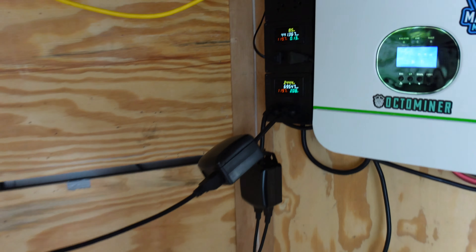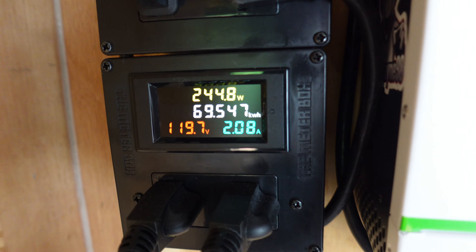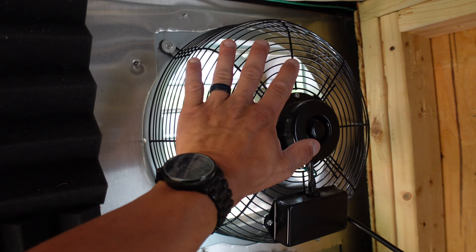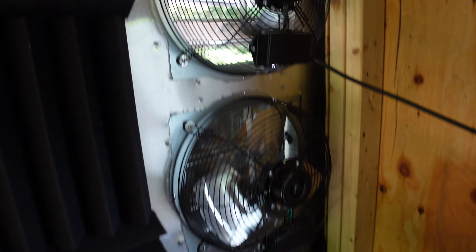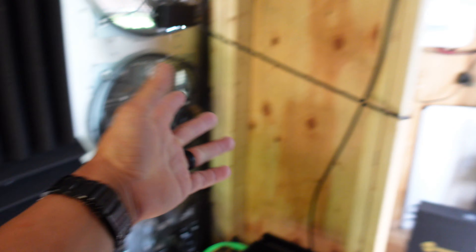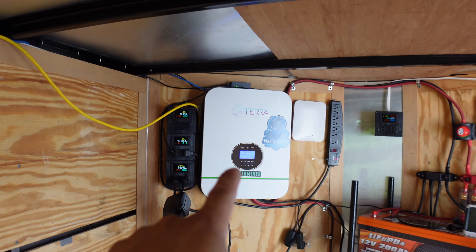Obviously I'll have to do some rewiring because that's pretty stretched, but you can see 244, 245 watts right now — so about 50 watts, these things pull 55 watts or so. If I had all six of them running, that should be great. That's 150 — so about 300 watts we'd be pulling to run all the exhaust fans.